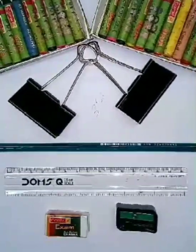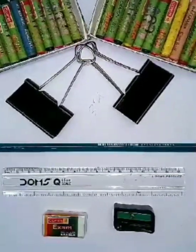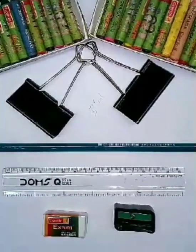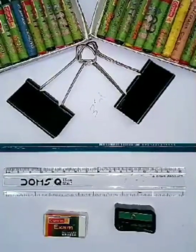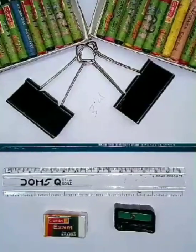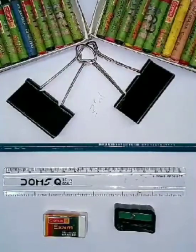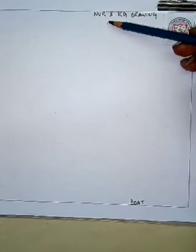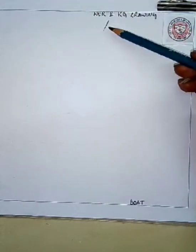Hello my dear students, welcome back to your drawing class! Today we will do some more interesting drawings. I hope you all will enjoy this drawing class. I know you all love to draw and have lots of ideas in your mind. Today I'll show you some drawings you will practice at home and you will become a great artist.